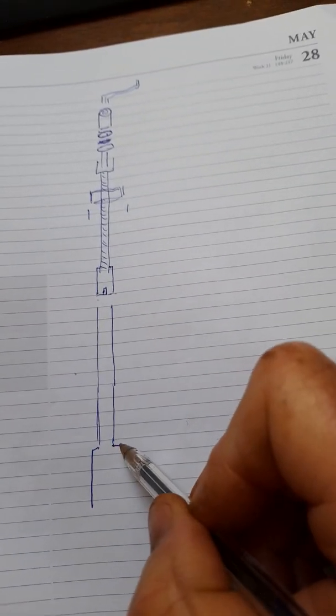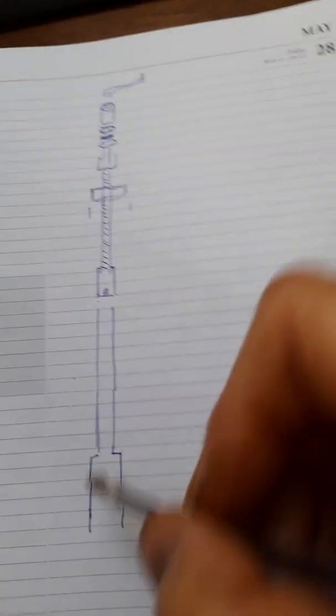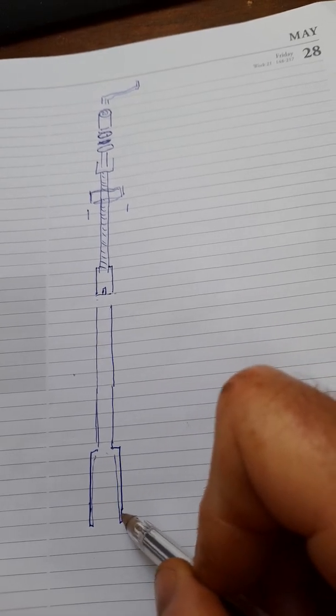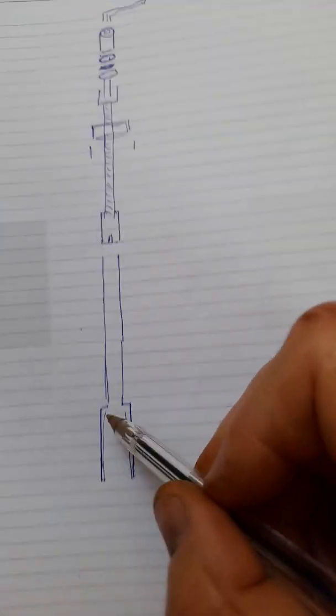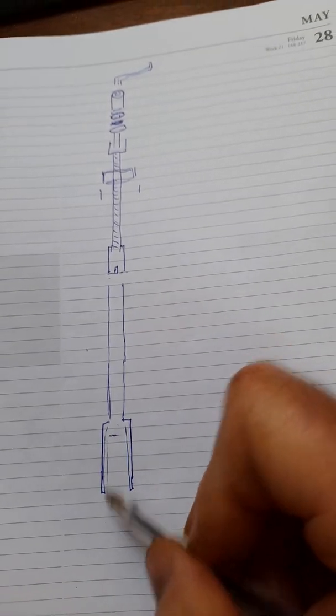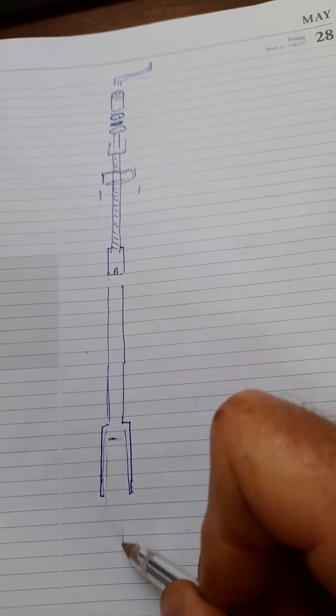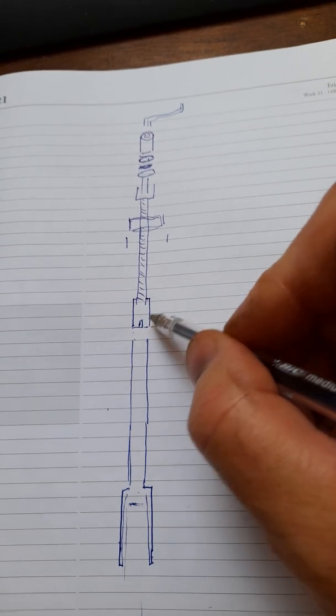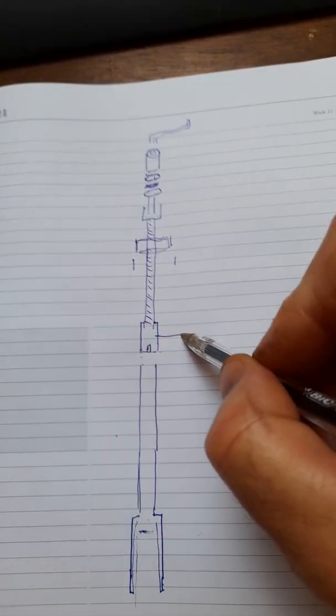The screw itself slides up and down inside this stainless steel tube, which is forked at the end. It's all stainless steel. This fork piece sits inside here — this is the keel mechanism itself, where the keel sits. This brass nut is another component that needs attention.